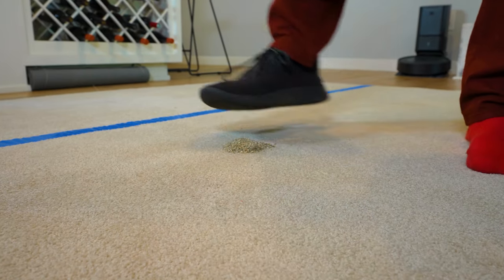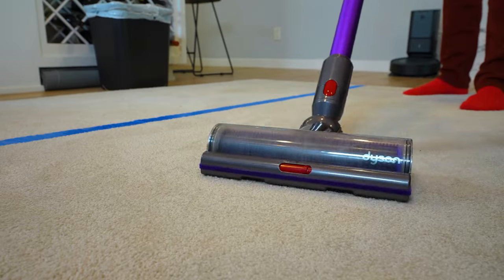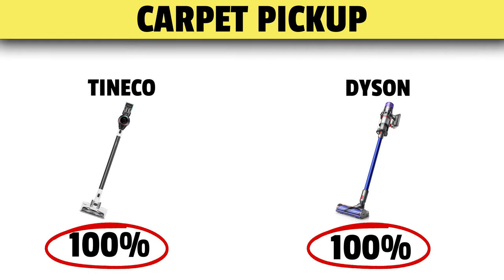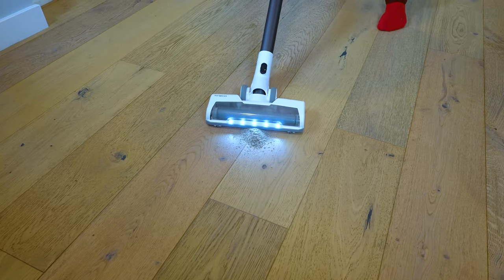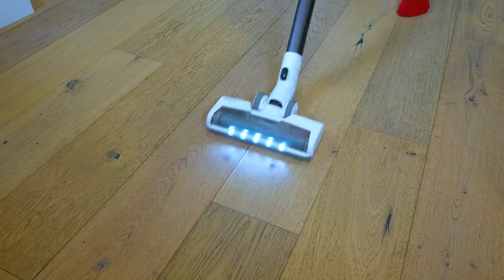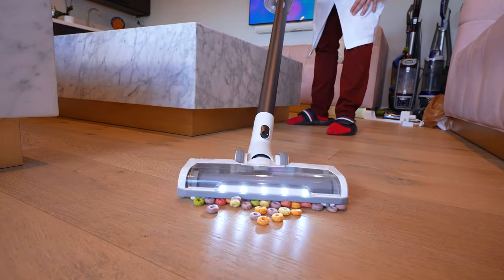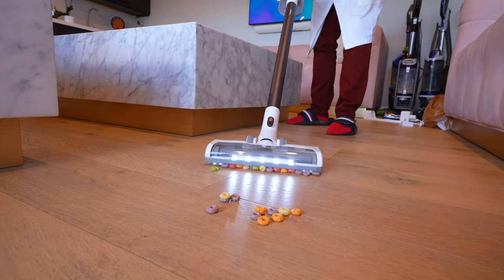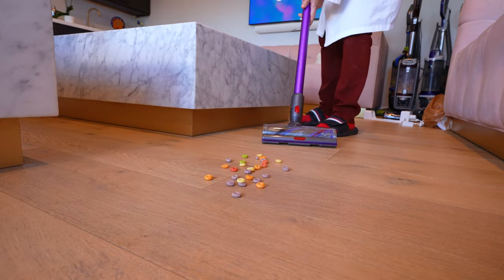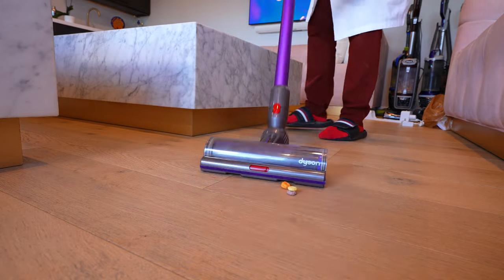We dumped 50 grams of sand on our medium pile carpet and ground it in. Both vacuums picked up 100%, which is top of the class. They also picked up 100% on hardwood. But here's where the Tineco falls behind the Dyson: while the head is very effective at sand and pretty good at pet hair, it's actually terrible with larger bits of dirt. Not so good. Alright Dyson, time to shine.